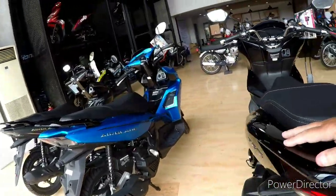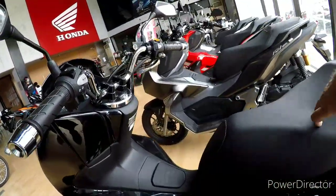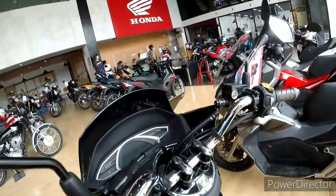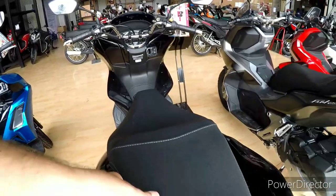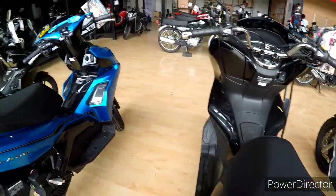This is the PC 150. Again, it's got this little bit in the centre, it's got all the chrome, it's got the upmarket dash. I'm not a fan of this bike, though a lot of people are.